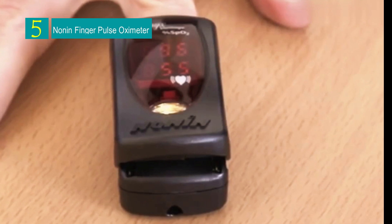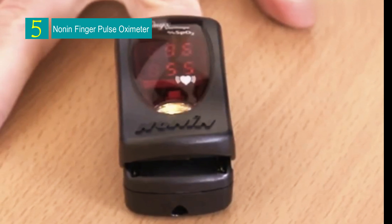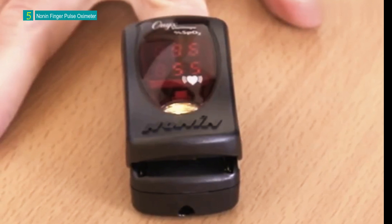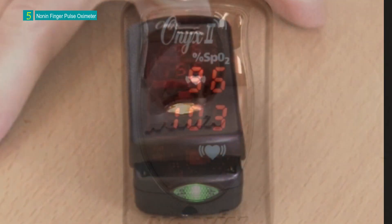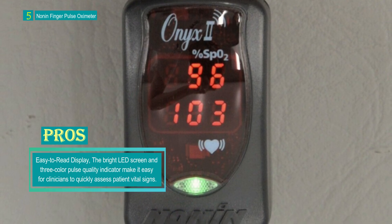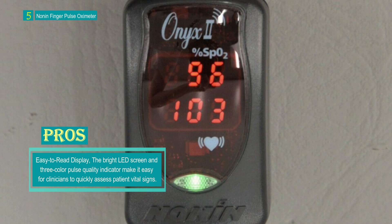Number 5: the Nonin Finger Pulse Oximeter. The Curaplex Nonin Onyx Vantage 9590 Finger Pulse Oximeter is a versatile medical device designed for clinicians to perform fast and accurate spot checks of oxygen saturation (SpO2) and pulse rate in both pediatric and adult patients.